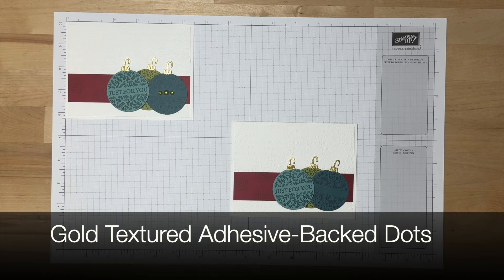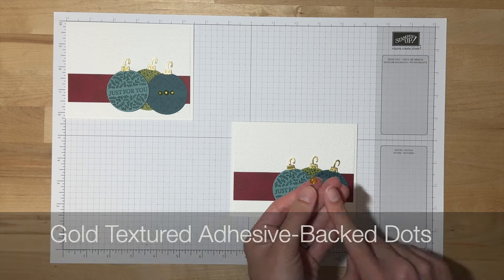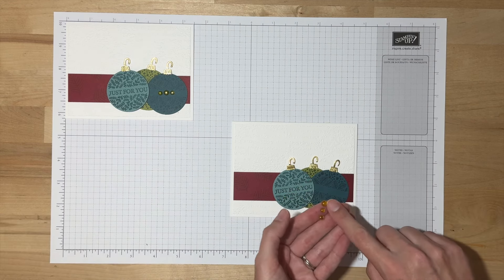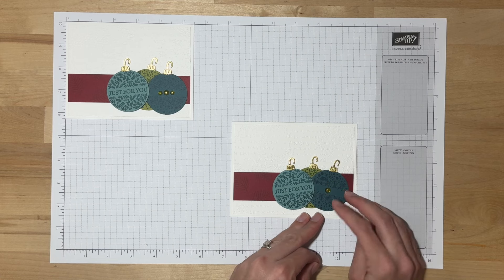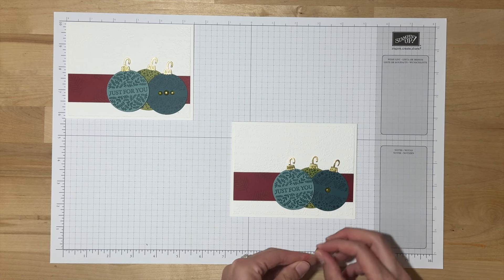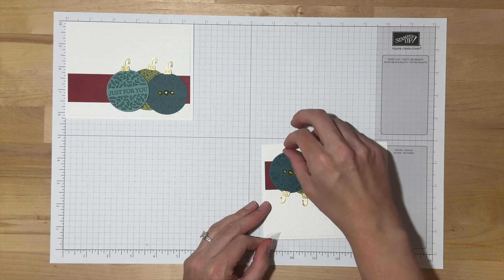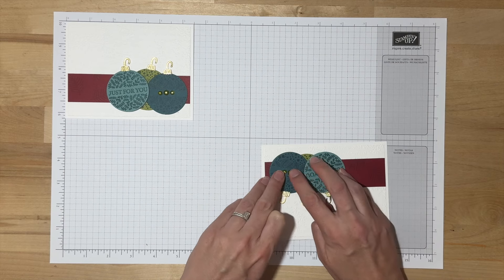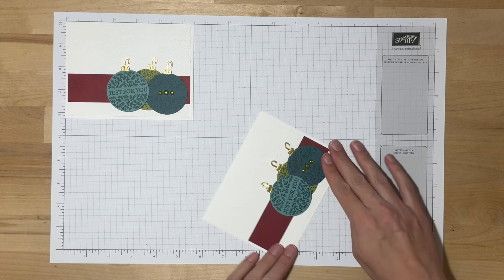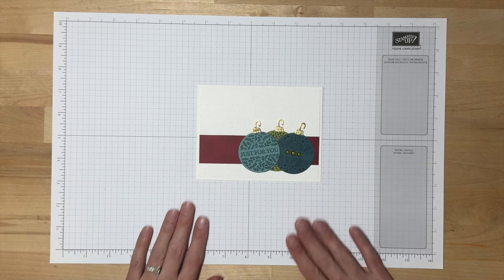Our final finishing touch is some of these gold textured adhesive back dots. Your kit came with two sizes, so I'm going to put the large one right in the middle and then the smaller ones on either side, aiming for equal spacing. And there is our second card design.